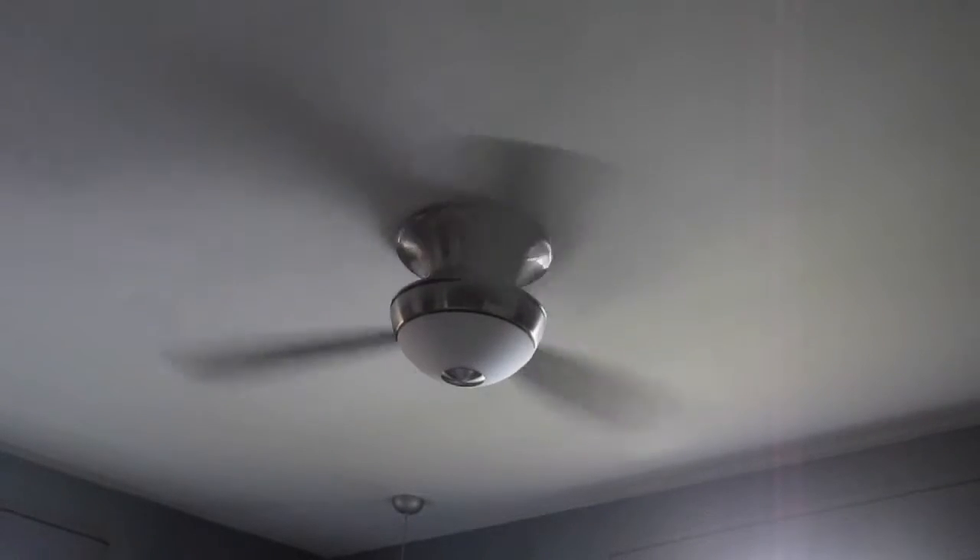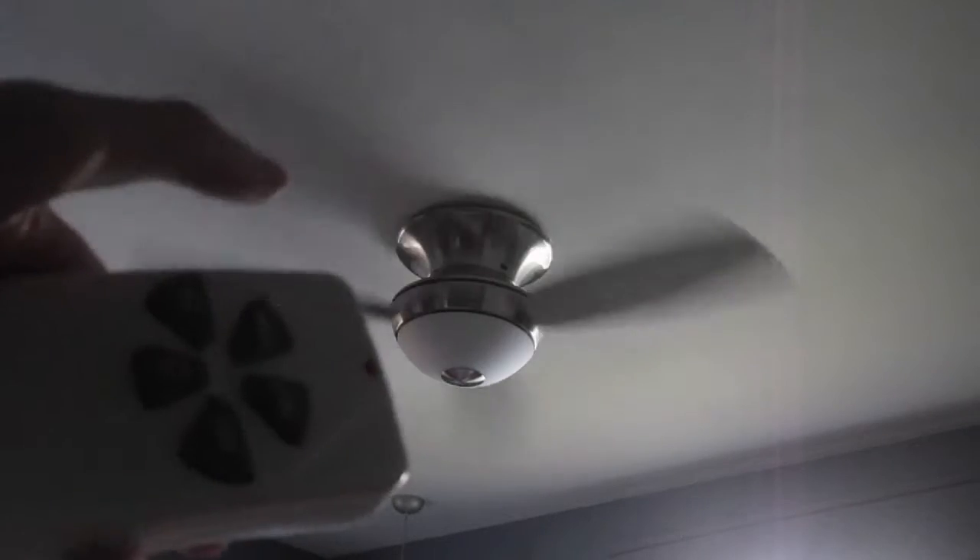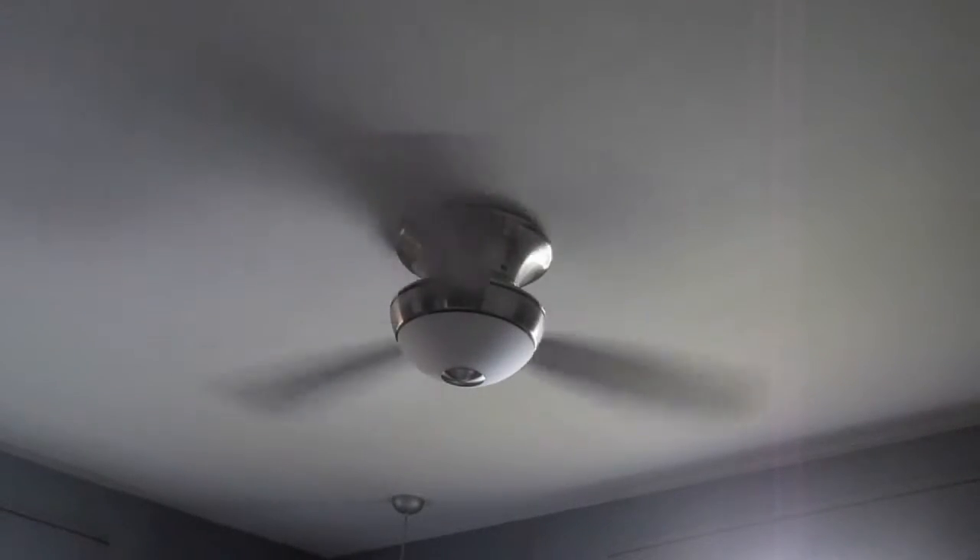My mom and dad's room. Controlled by this remote that I just showed you. Medium. I don't think this says reverse either.